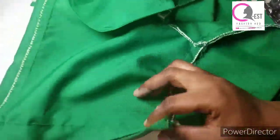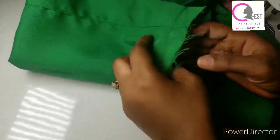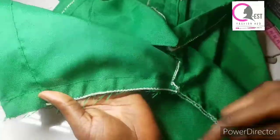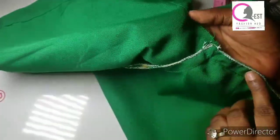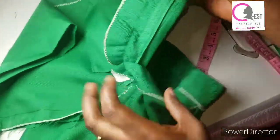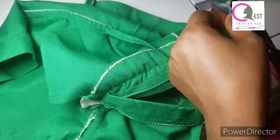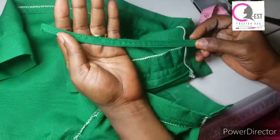Friends, I've gone ahead to hem the bottom — can you see? I also stitched and closed this part. Now the last thing I'm going to do is to put my belt loops. What I did was to cut this fabric 1.5 inches, folded it half, then folded it again like this, and top stitched it. So these are my loops — what I'm going to use to create my belt loops.